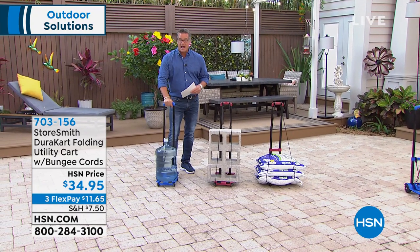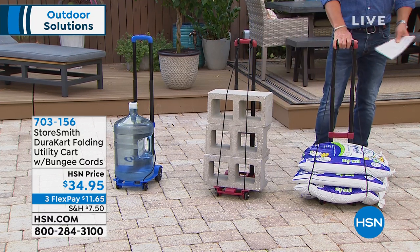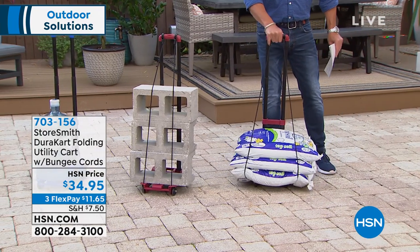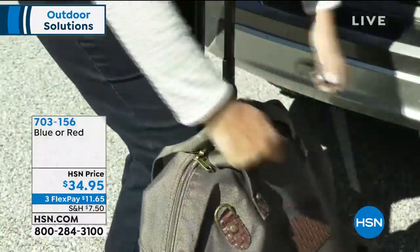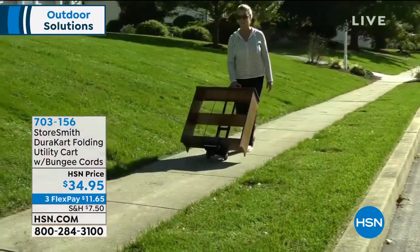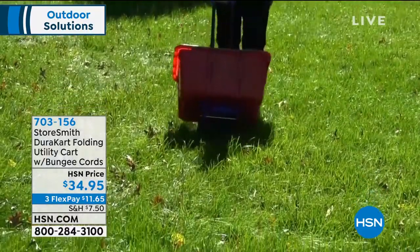This is going to give you the leverage that you need. We've got lots of weight — cinder blocks, landscaping material. Even if you have landscaping material and you need to move it from point A to point B, rather than going out and investing $150 in a hand cart, why not get one of these? It's a great way to transport items from point A to point B, whether it's a suitcase or a heavy bag.